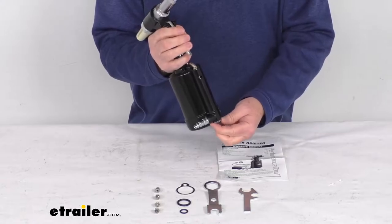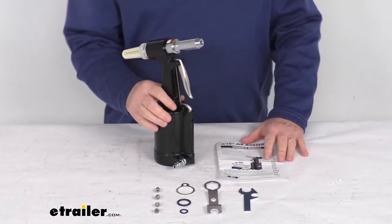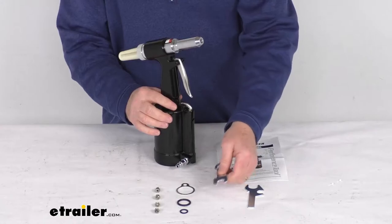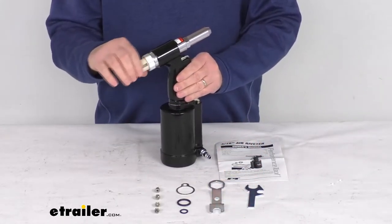It has an air relief valve that will prevent overloading, and it comes with all the pieces here laid out on the table. It comes with the spanner wrench, and the spanner nose piece wrench that's used to install your nose pieces. It also comes with a safety cap and a nut.